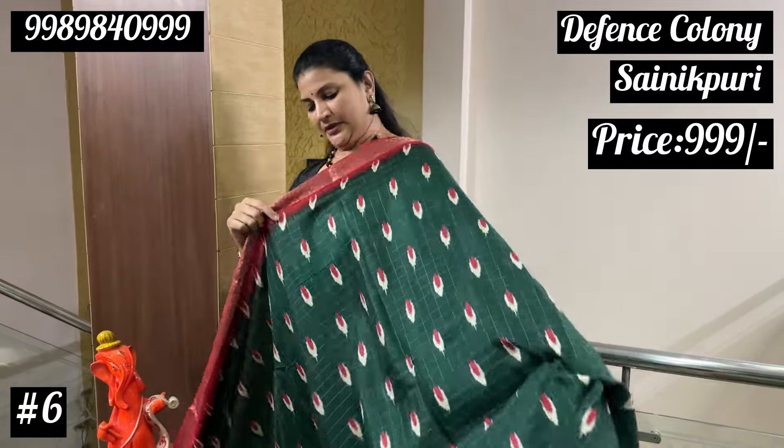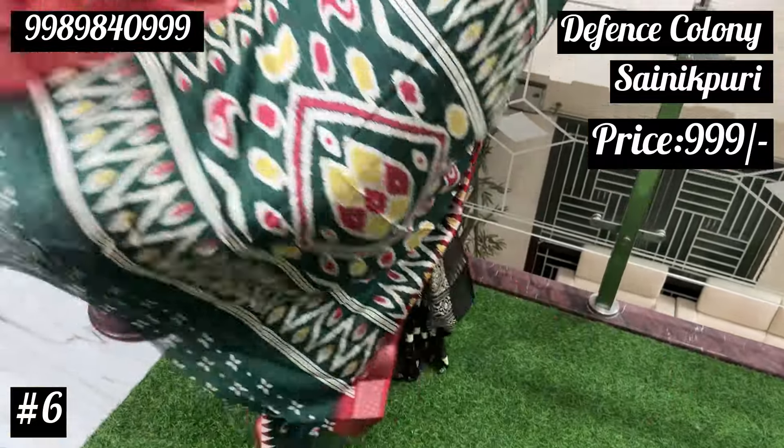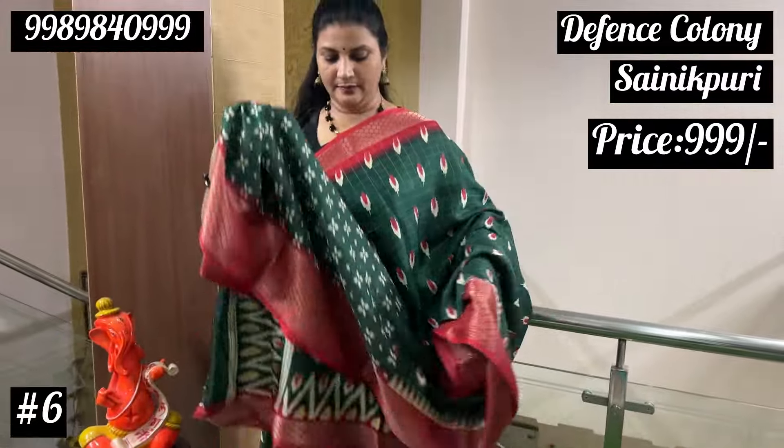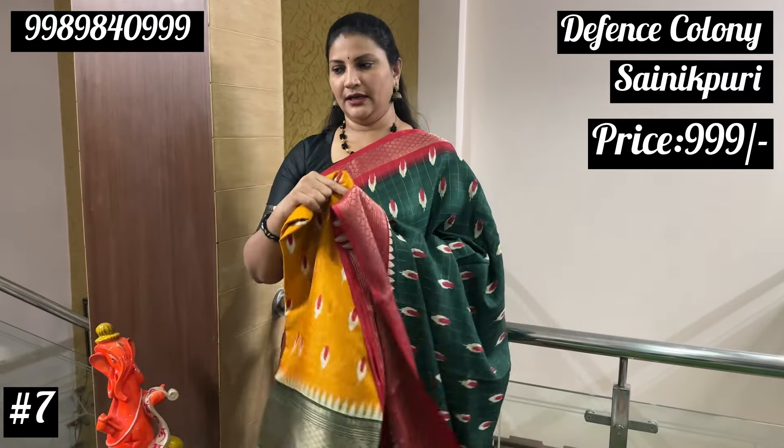I will show you the same pattern. Now, I will show you the 7 episodes of Sarees. Crepes Sarees, dark bottle green. Red, Pallu, and blouse. I will show you the turmeric yellow and the green. These two Sarees are available.